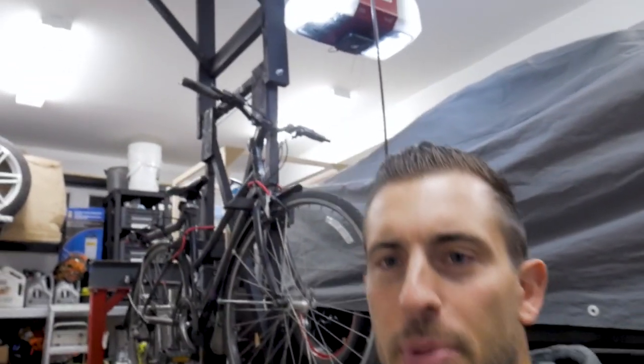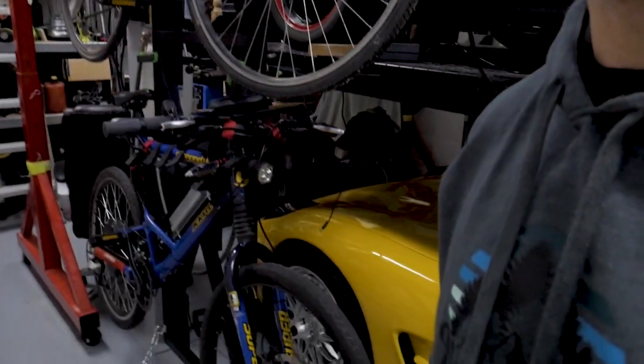So what do you guys do when you start running out of room in your garage? Do you get rid of the things that don't bring you joy? But what if all of your things bring you joy? Then I guess you got to build more things to store all the things that bring you joy.